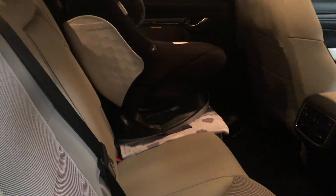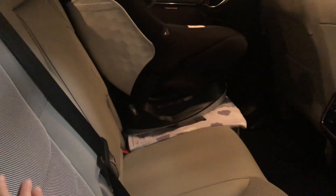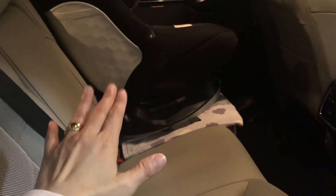By the way, we chose that location for the installation of the car seat because these two seats fold together at the same time when you want to access the third row seats. That's why we chose that one — because it's isolated.